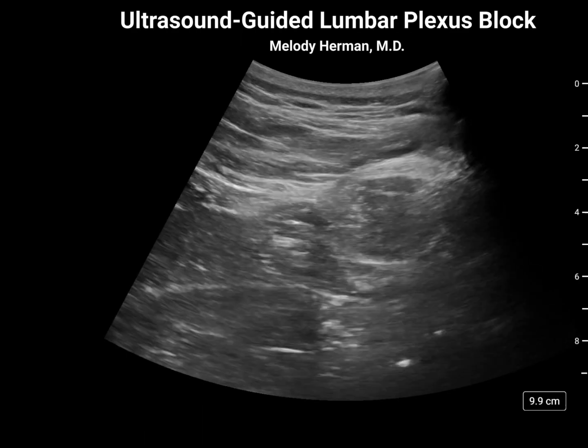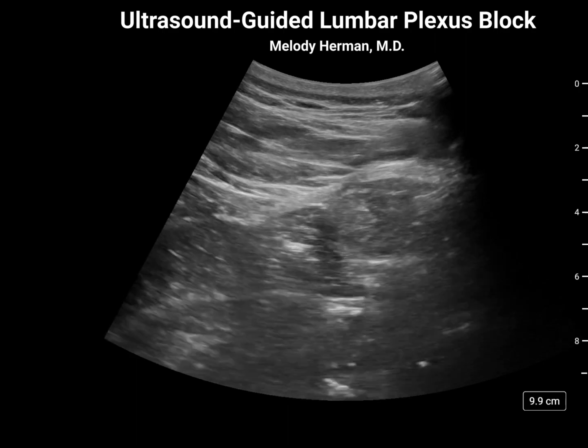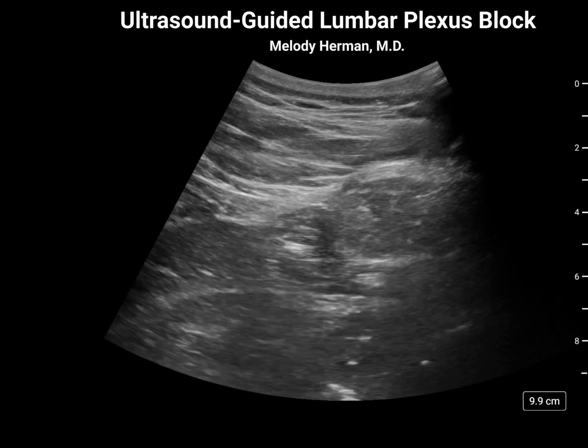This is an ultrasound-guided lumbar plexus block on a patient with a history of chronic pain, total hip arthroplasty, who sustained a ground-level fall and periprosthetic fracture.